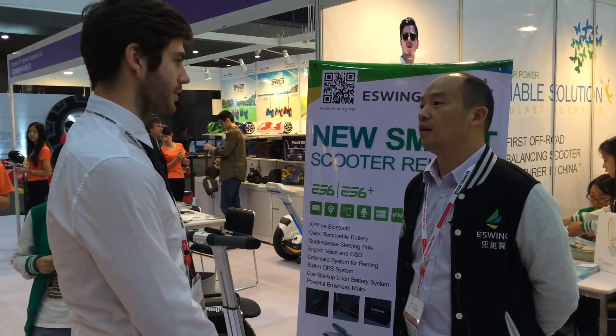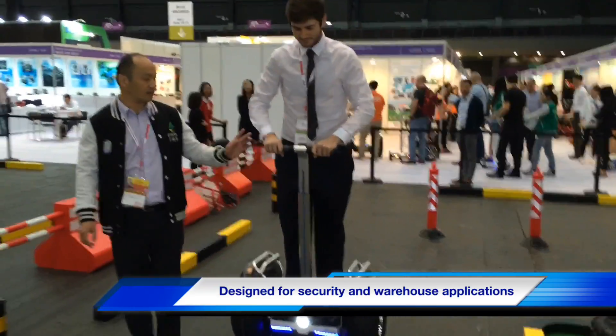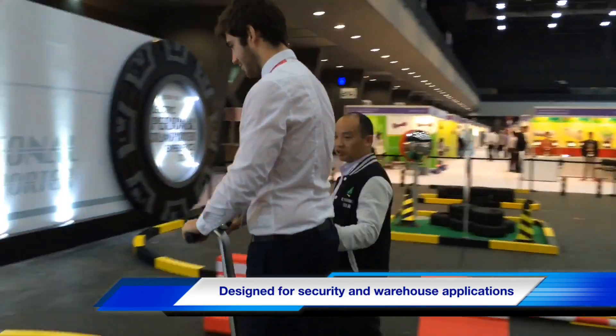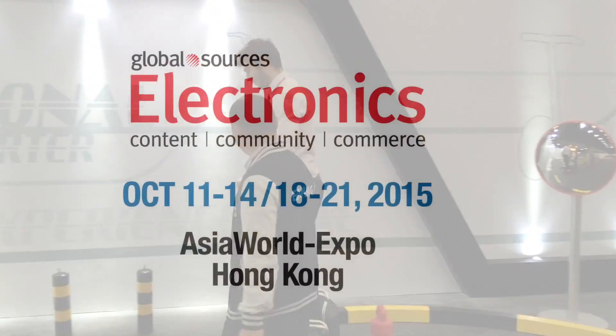And what might you use one of these for? Why would someone choose one of these? For security in gardens and big warehouses, like logistics areas, also for security monitoring.